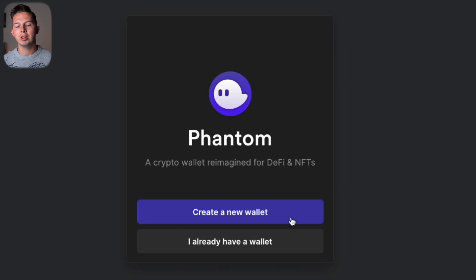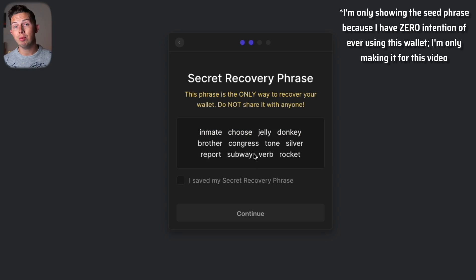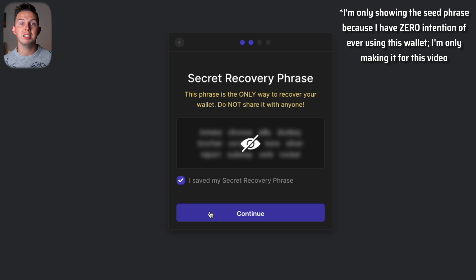You'll see the Phantom extension in your browser. Open it and choose to either import or create a new wallet — for this example I'm creating a new one. Hit Create a New Wallet, choose a password, and you'll be shown your secret recovery phrase (seed phrase/private key). Never share it with anyone and keep it offline. Hit Reveal, check the box confirming you saved it, hit Continue, and your Phantom wallet is set up.